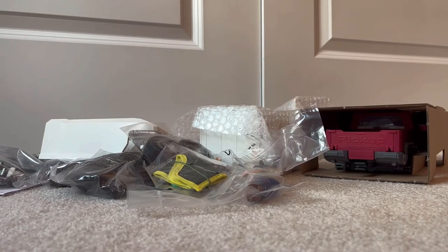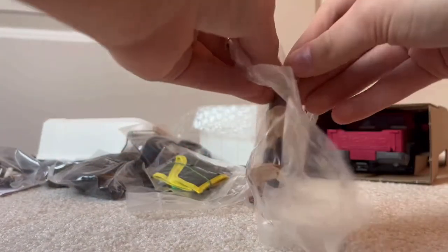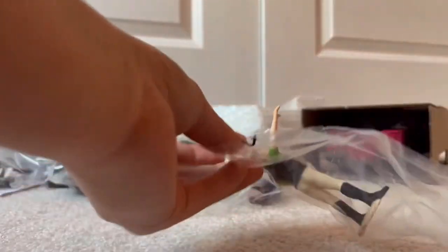Now we have quite a mess. I guess we're just going to kind of work through this and see what we've got. Starting with these smaller bags, here we have one of the people. Her arm is already coming out of the bag, so let's get her out of there.